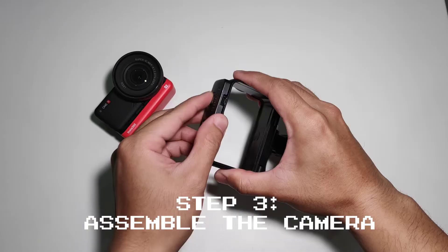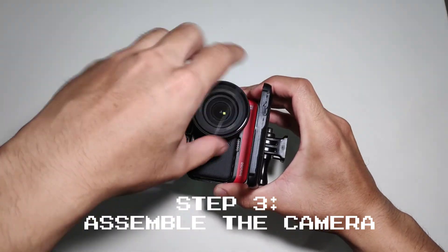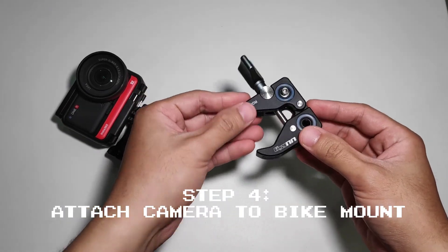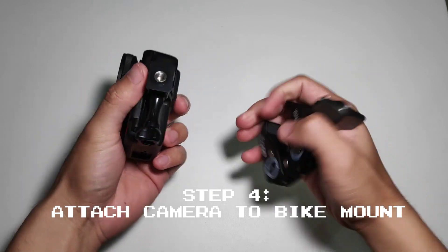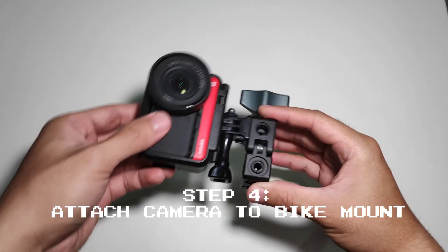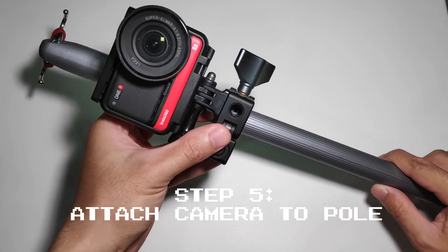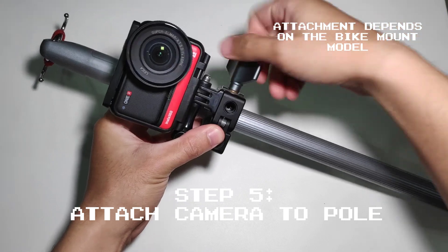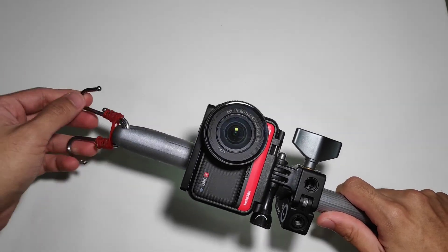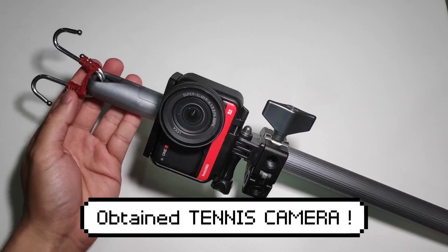Next, we assemble the camera. It usually comes with a case so it's already compatible — we just put the camera inside the case and attach it to the bike mount. For this bike mount, we just need to attach the two parts together. Now we attach the camera to the pole by clamping the bike mount onto the pole and then turning the knob to secure the camera. Make sure that this is aligned to where the camera is facing. We now have our tennis camera and we are ready to hang it at the fence so we can record our tennis matches.